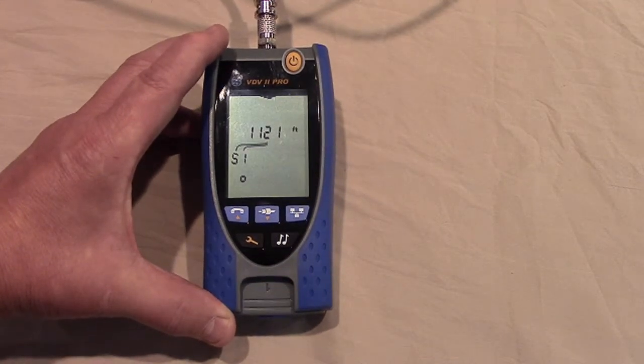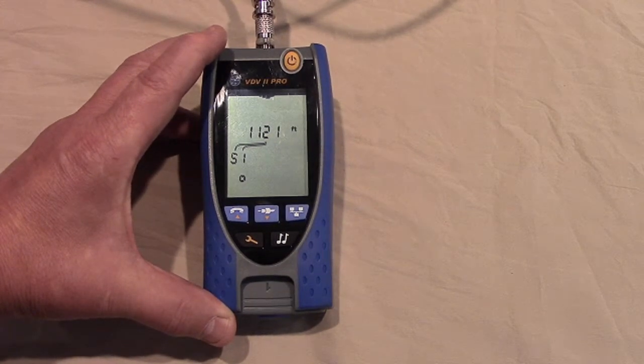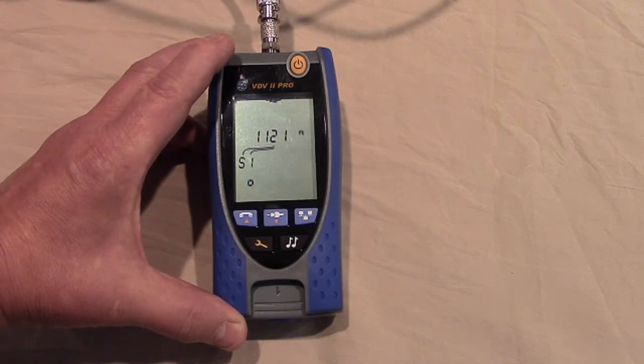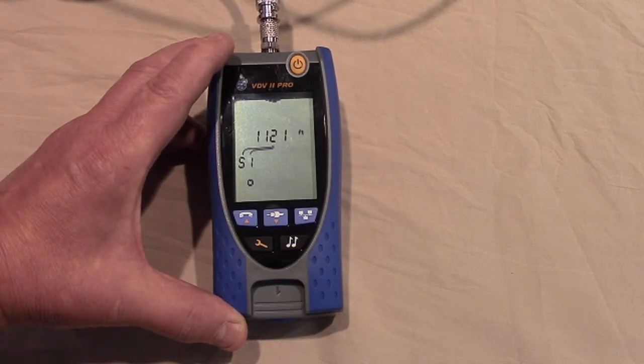Here you see the Ideal Industries VDV2 Pro connected to the coax cable, and you see that it reads the cable is 1,121 feet long.